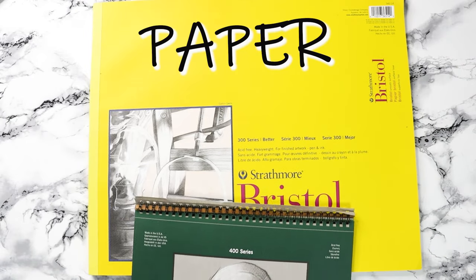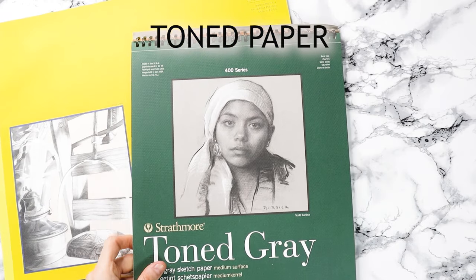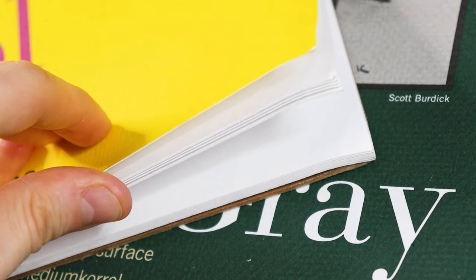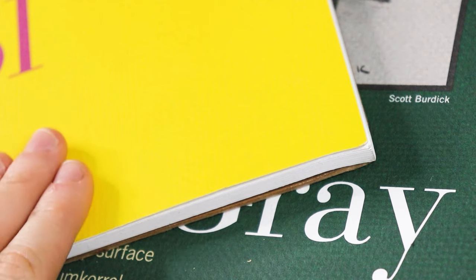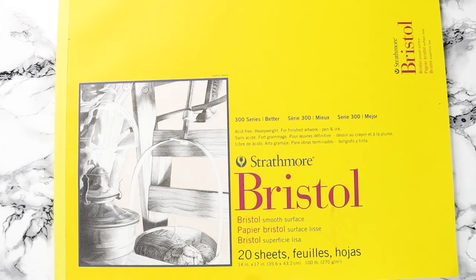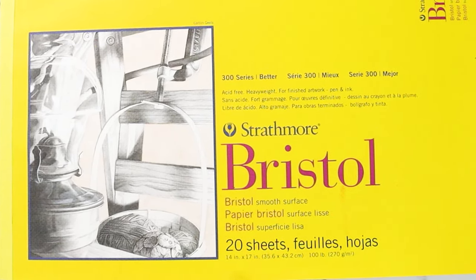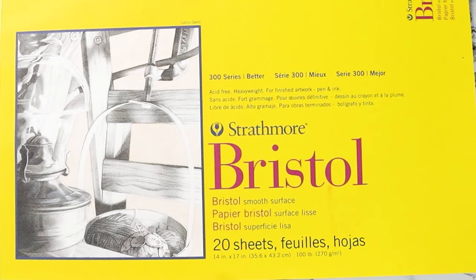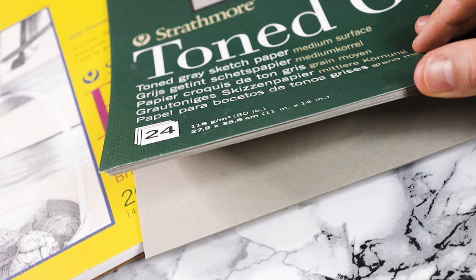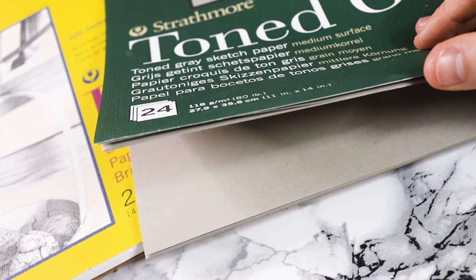Now let's talk about paper types suitable for colored pencils. We have smooth paper, toned paper, and textured paper. Smooth paper has a very fine surface with almost no texture whatsoever. A great advantage of this paper is that we don't have to use many layers to cover the texture for a smooth effect. Toned paper simply refers to paper that has a value other than white. It often comes in shades of grey, tan, black, and blue.